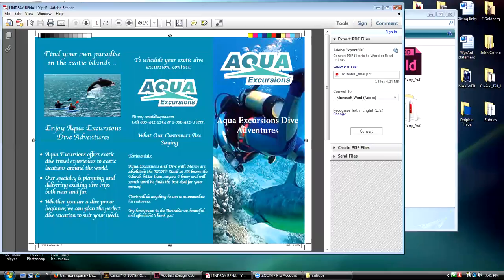Her copy is maybe a little bit wide. I would have probably broken 'dive adventures' down so it's 'Aqua Excursions' on one line and 'Dive Adventures' on the next. Then she could have made the text even a little bit bigger.